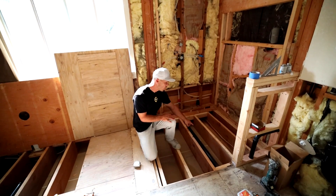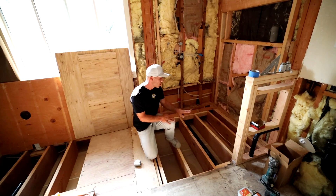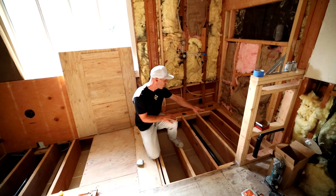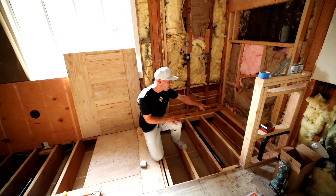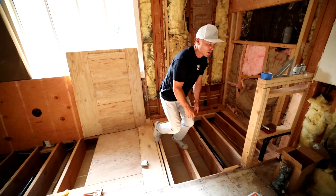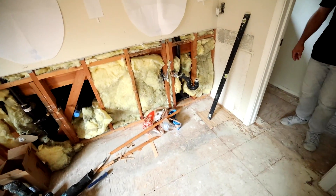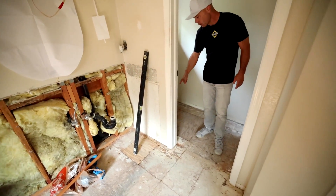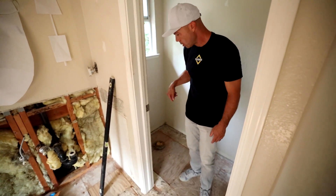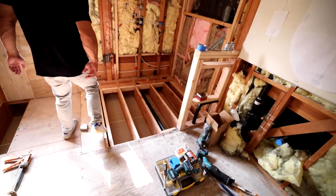This two-inch ABS pipe actually ran into the wall here and then down, but we couldn't do that because we couldn't drill through all of these joists — this is a load-bearing wall. So this pipe we had to run all the way down and it connects into the three-inch toilet line right here, then goes down into the downstairs. We had to do quite a bit of plumbing work here to make this work.